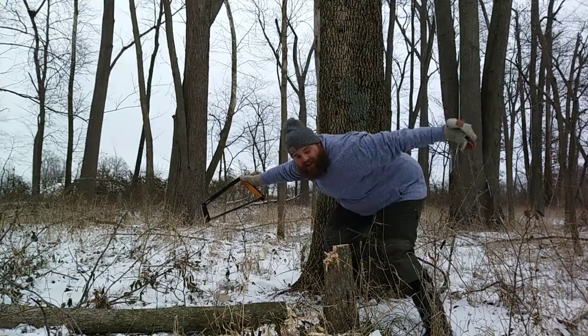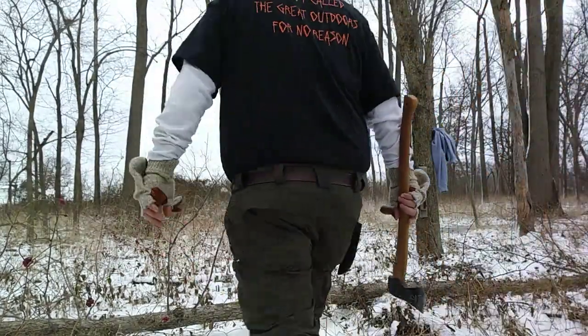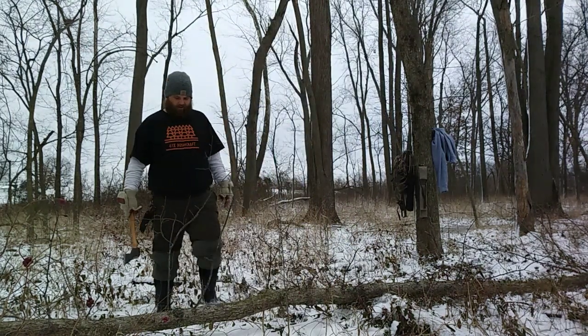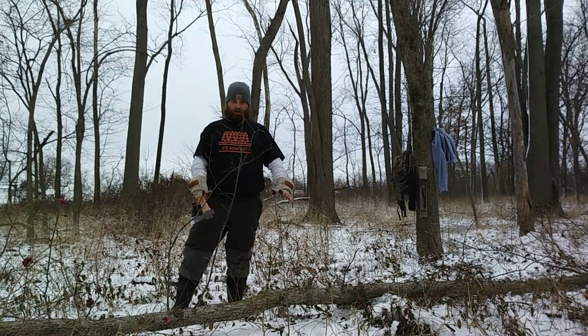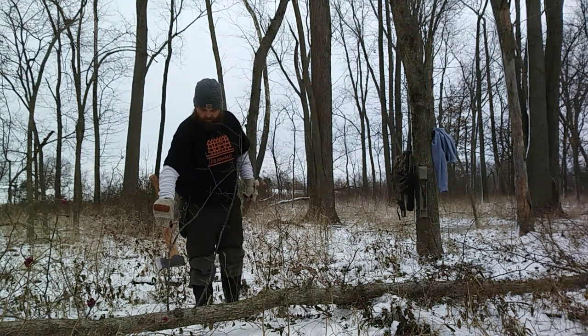Right where we wanted it to go. Got hot doing all that sawing, got to cool off a little. Next step, whether you're going to use this to build a structure or use it for firewood, we're going to get all these limbs off. Make sure wherever our cut path is going to be won't come into contact with us.